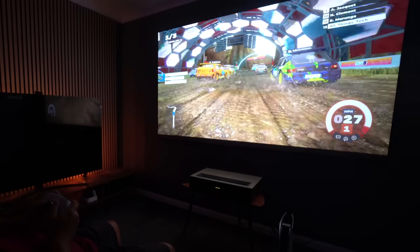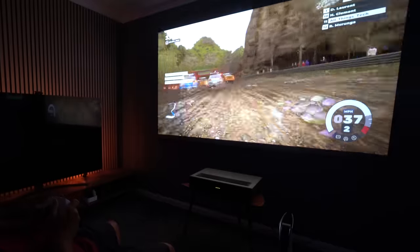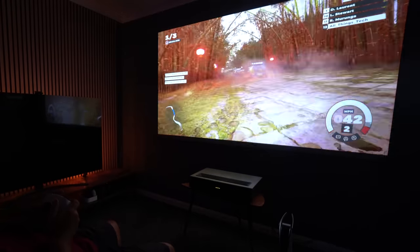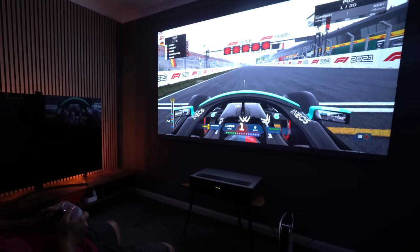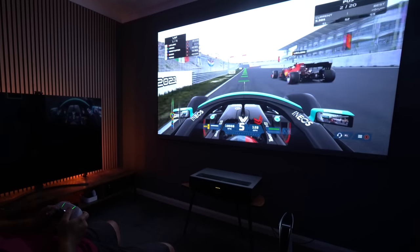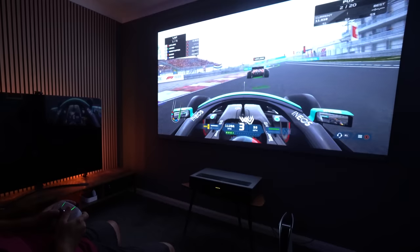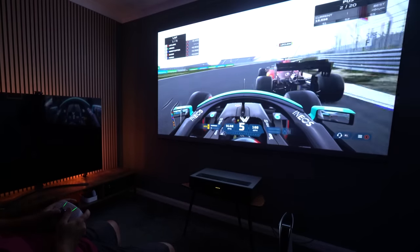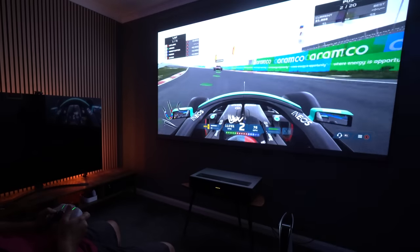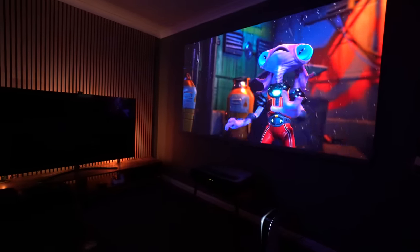For gaming, the 34-millisecond input lag in game mode is not the greatest but it's certainly very playable. I'd definitely take that over a slightly more responsive screen for big screen gaming. Driving games in particular on that huge screen from just a few feet away are insanely good fun. The 4Movie Theater supports 4K gaming at 60p, though the HDMI 2.1 ports don't support 4K at 120Hz — but that's not really an issue.